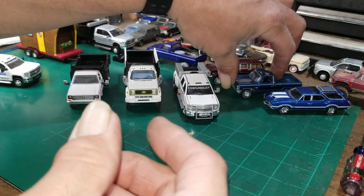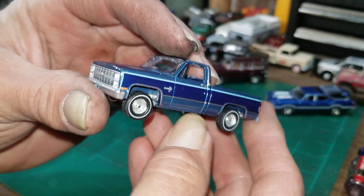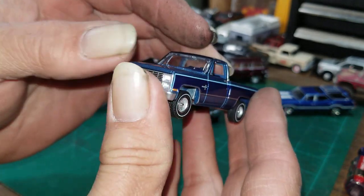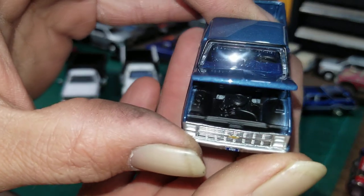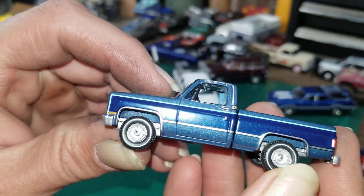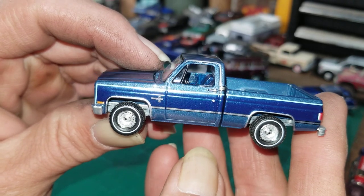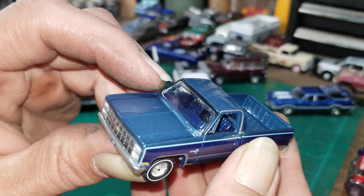I also just picked up this Auto World 1984 Chevy — they've had this truck out for a while. It's got an opening hood. I just kept passing on it and today I finally pulled the trigger. It's a nice blue color — I like that color. I don't know if we'll do anything with it, but I have one now.